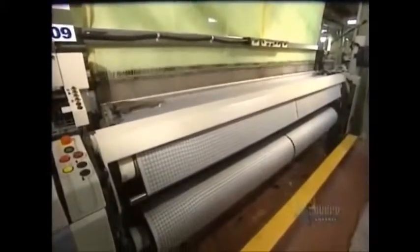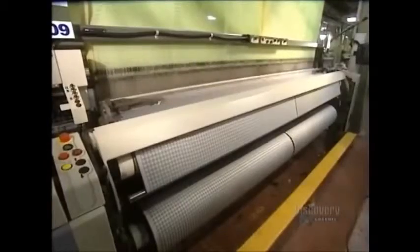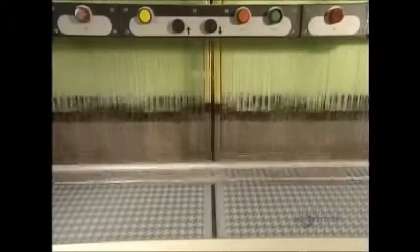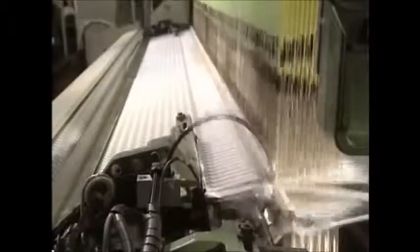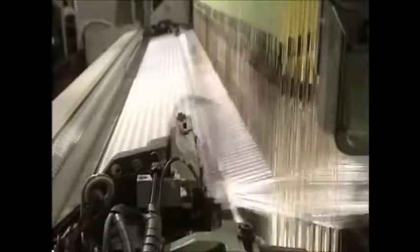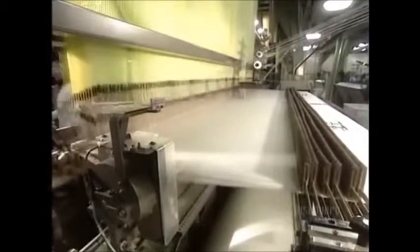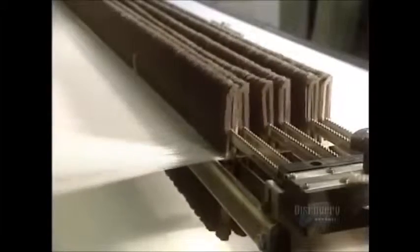On this jacquard-type loom roller, the warp thread is inserted by a jet of air. The weaving machine assembles two loom rollers made of 7,000 strands. The fabric reaches a width of 3.65 meters. The dark threads are inserted into the weave. They insert 600 weft strands per minute. The blades remove the weft strands to insert the warp ones between the two, and a comb pushes the weft.